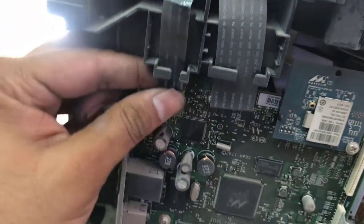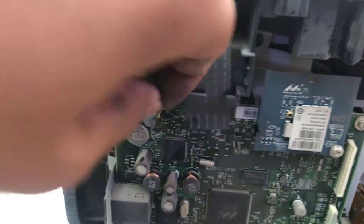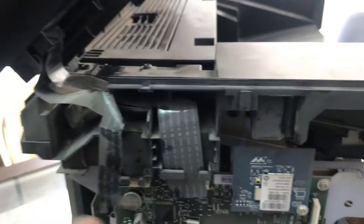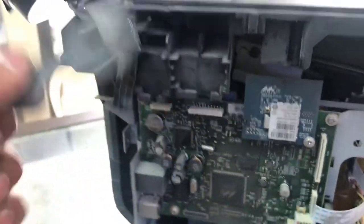Now we have to disconnect the scanner. To remove the scanner, first of all we will unplug these two cables coming from the scanner. These cables are removed.